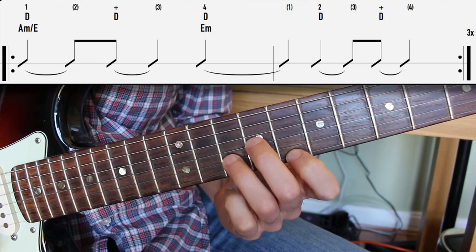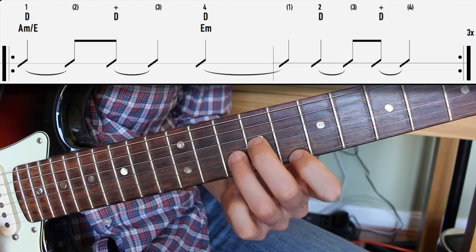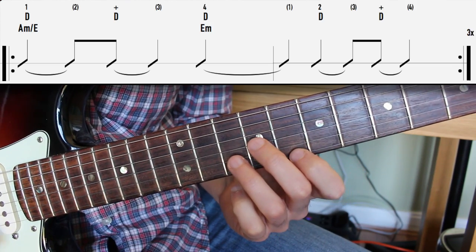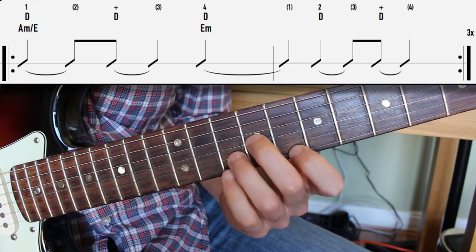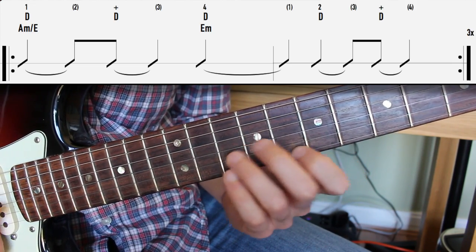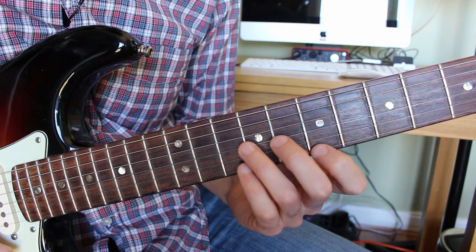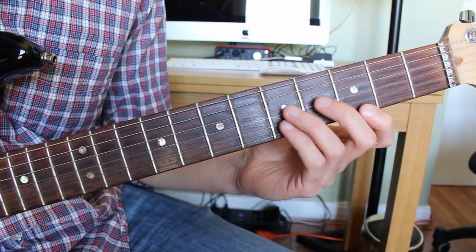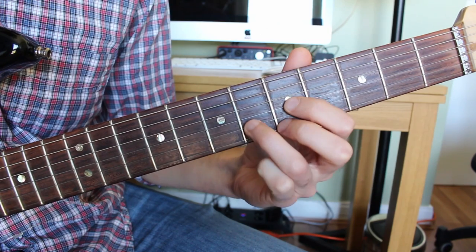The rhythm here is: one, two and three, four — one, two, three and four. It's a bit of syncopation and it's quite short and choppy. You do that a total of three times and then move down the neck into the fifth position for the next chord.